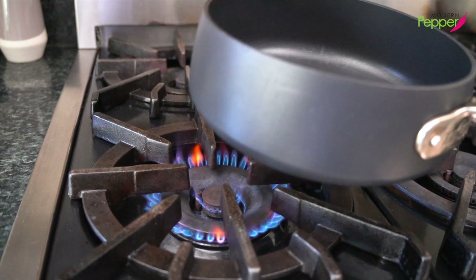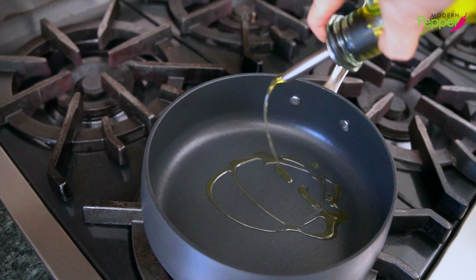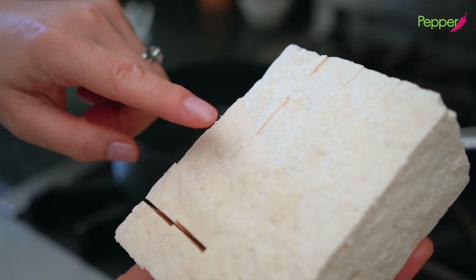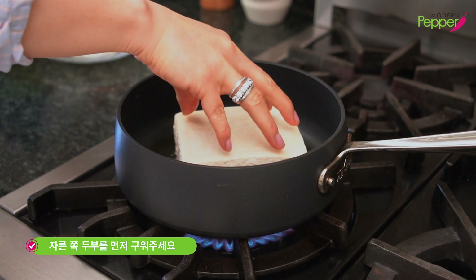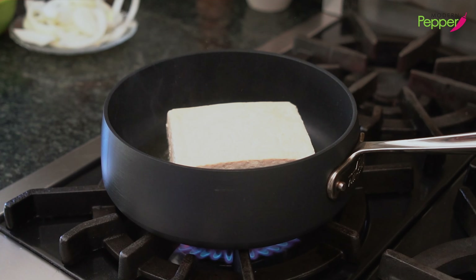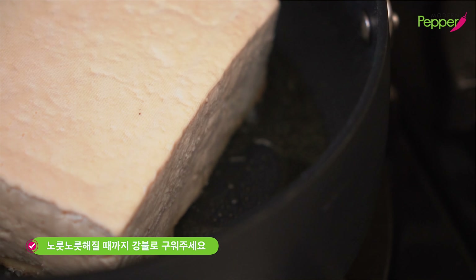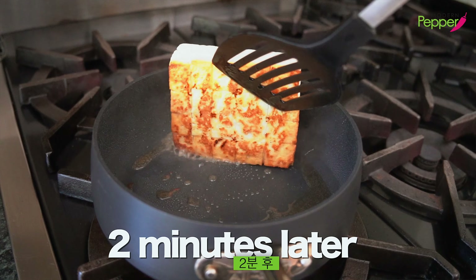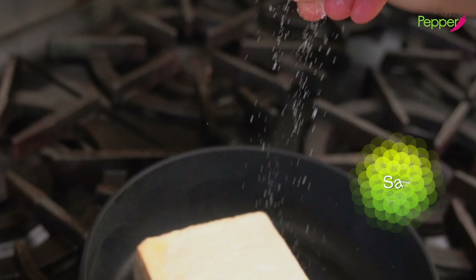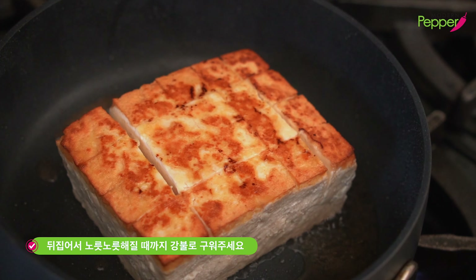Set the heat to high and let your medium-sized non-stick pan preheat for about a minute or two. Once preheated, add about two tablespoons of oil. Place the tofu with the cut side face down in the pan — you should hear a sizzling sound immediately; if not, the pan wasn't preheated long enough. Fry on high heat until nice and golden brown. In less than two minutes it already has the color we want. Salt this side, then flip it over — look at that pretty color! Now brown the other side as well.